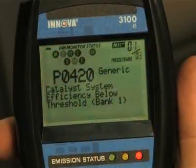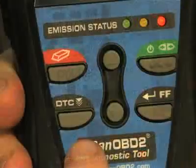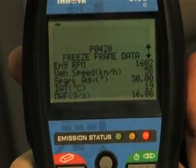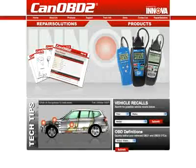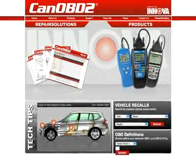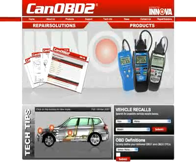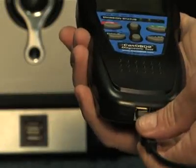The DTC button will scroll through the codes found on your vehicle, while the FF button, when depressed, will show you the freeze frame data on the vehicle. And now, all Innova tools come with complete access to the optional canobd2.com repair solutions database.